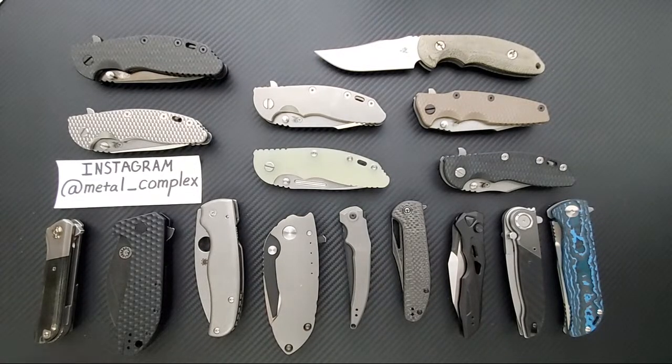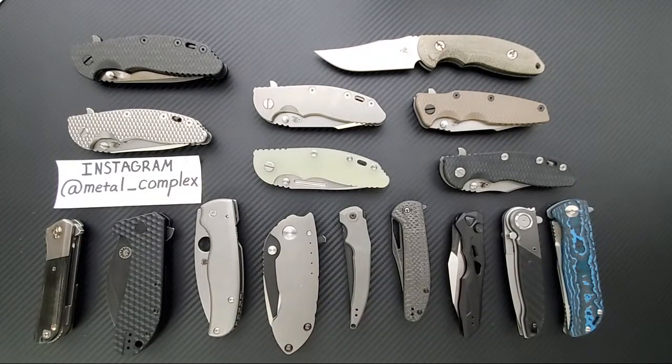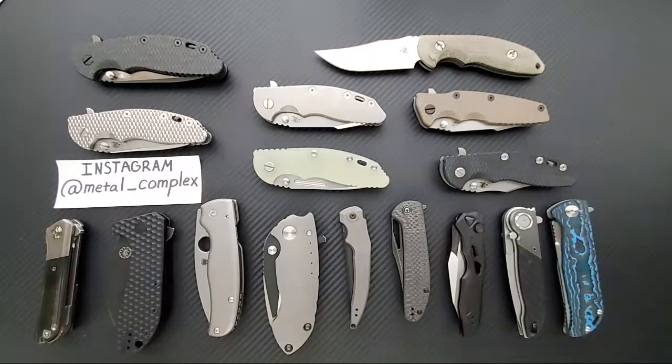Maybe because I want that factory fresh edge - it'll have to be resharpened, it'll be a different edge. But maybe it'd be cool to have a professionally done mirror edge on a Shaman that's tumbled otherwise. I think I would pay for that because I can't do that myself.